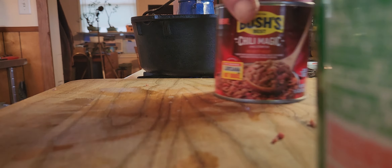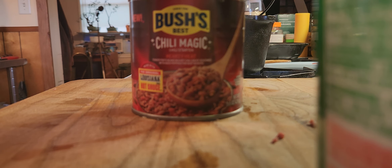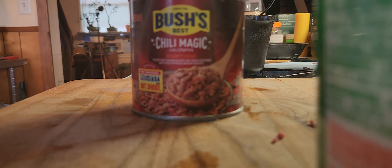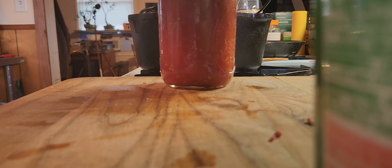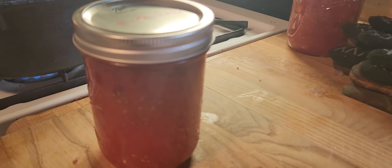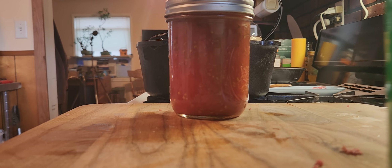Okay, let's open the can — I don't think I've even shown the can yet. This is the Bush's Chili Magic Hearty Heat. You also need a pint-sized jar of tomatoes from the garden from last summer — that's another part of the deal here, because I'm using up stuff from my own garden.